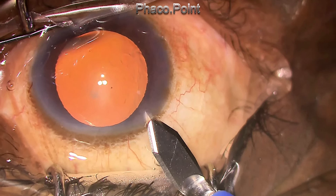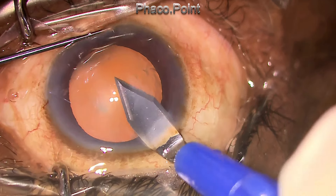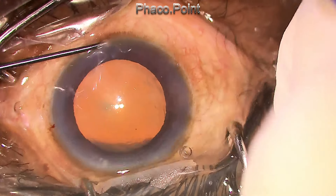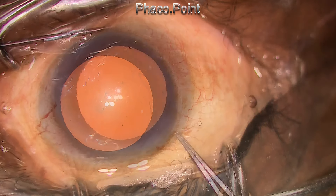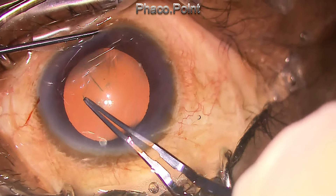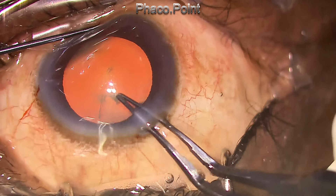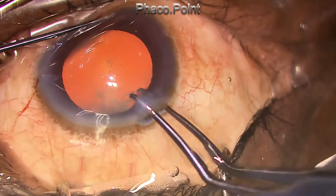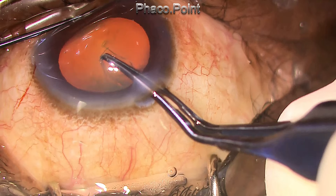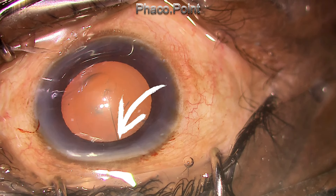I'm performing the capsular rhexis after making a controlled opening in the anterior capsule with the keratome using the uteroic forceps. The speculum is slightly adjusted to allow easy access for the forceps, and as the forceps is completing the sweep of the capsular rhexis towards the sub-incisional area, there's a shallowing of the chamber. I notice the shallowing but instead of filling the chamber with viscoelastic, I continue and persist, and therefore the capsular rhexis runs off to the periphery.